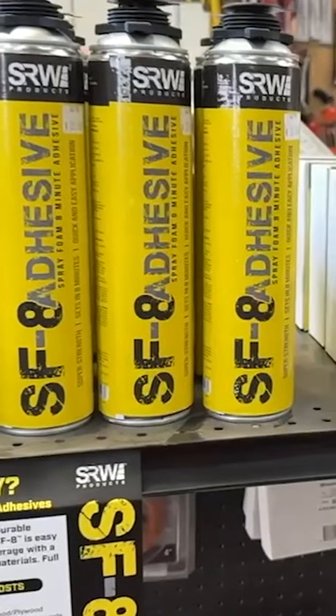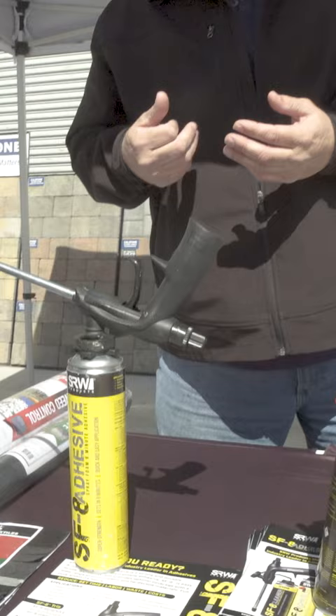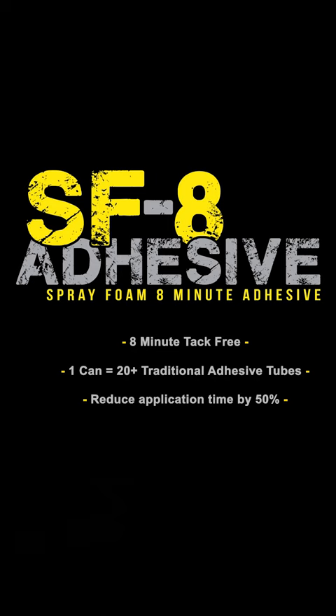This product here is the SF8 adhesive. It is a new generation of adhesive that is looking to replace the old caulking gun version. The most interesting thing about this can here — this 24-ounce can — is that basically the contents of it replace 20 of the 10-ounce tubes of the caulking guns of the past.